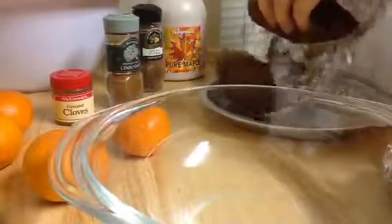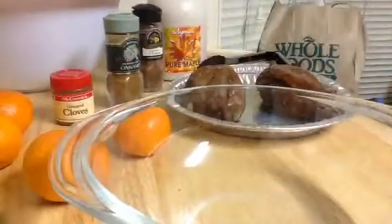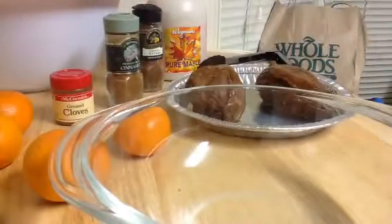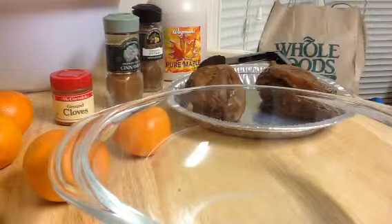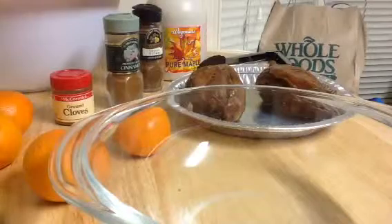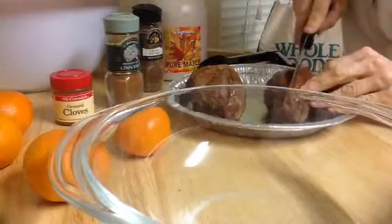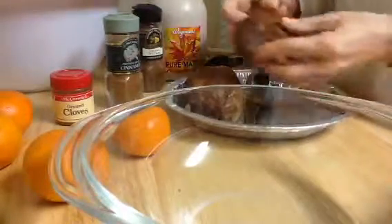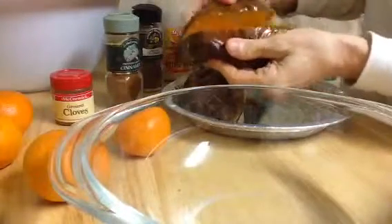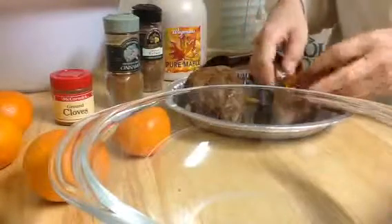I'm going to put them in this tray. I'll just sit these over here. Actually, I'm going to need one of them. And then I'm just going to cut these in half. See how nice and orange — full of beta carotene. And then cut this one in half.